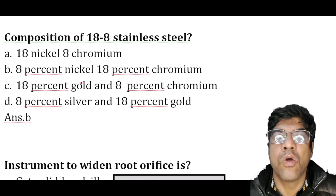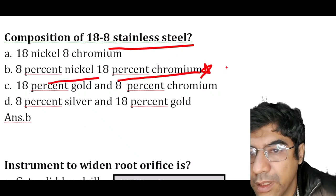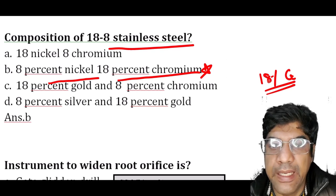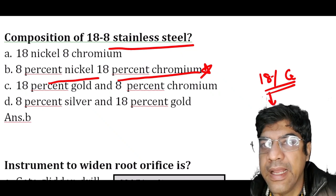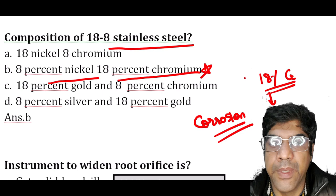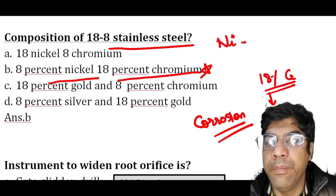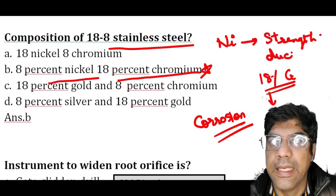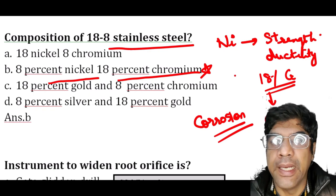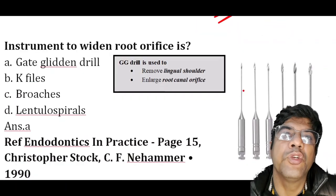The composition of 18-8 stainless steel: it consists of 8% nickel and 18% chromium. Chromium is a vital component — it forms a protective layer of chromium oxide on the surface, preventing corrosion. Nickel helps in stabilizing the austenitic phase of the steel and contributes to overall strength, ductility, and corrosion resistance of the alloy. The addition of nickel is highlighted because it serves to stabilize the austenitic phase in the iron-chromium-carbon composition.